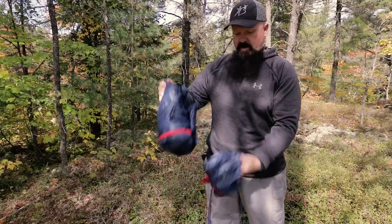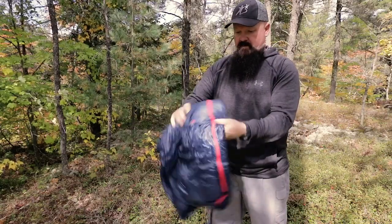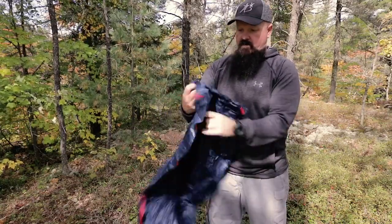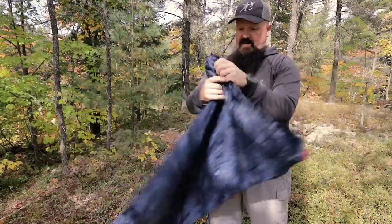We'll just take this out. Nice, super light stuff sack there. Here we go, that's what it looks like.